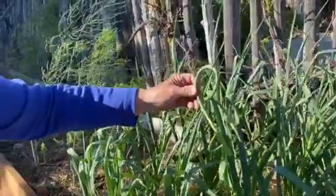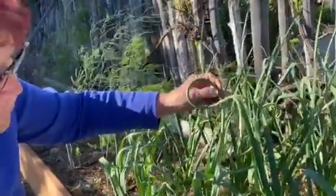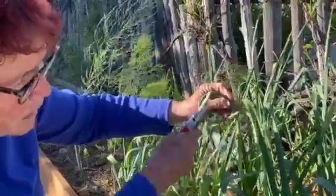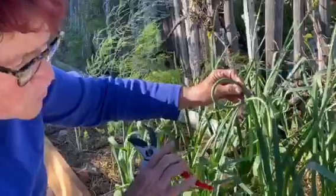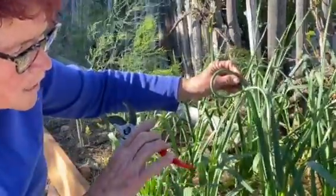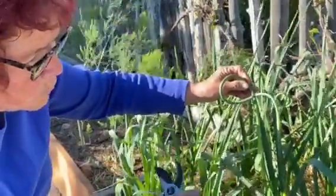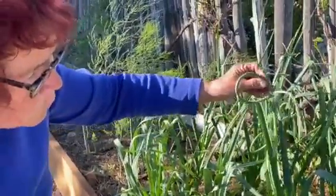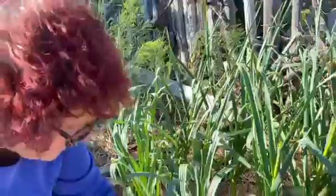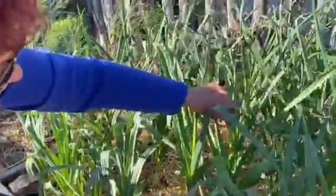Why do we cut scapes off? Because all the energy right now has been going into this little flower stalk. You want to put the energy back, concentrated on the bulbs — you want the bulbs to get bigger. The scapes have a wonderful garlic taste.